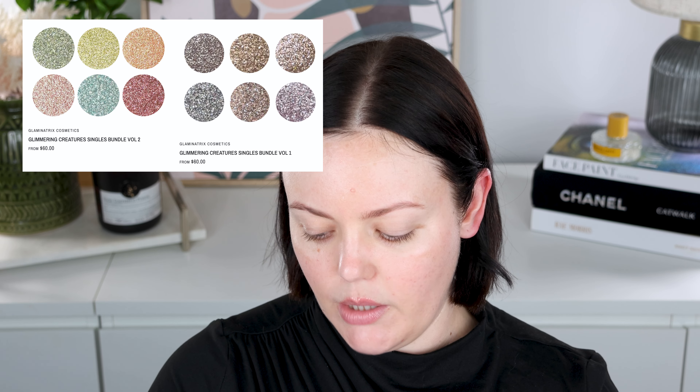My initial thoughts: this Fairy Lights Palette from Glaminatrix is like another level. It is the weekend and my neighbors are renovating, so if you hear power drills, I'm really sorry. As I was saying, this is a whole other level — I don't know if I would have called it the Fairy Lights Palette. I would have called it the Liquid Molten Palette almost. The shadows feel almost like a cream to the touch — straight-up liquid metallic molten and they are impeccable. But I don't think these pick up on camera well at all. You really have to see these in person to understand the intense beauty of them.